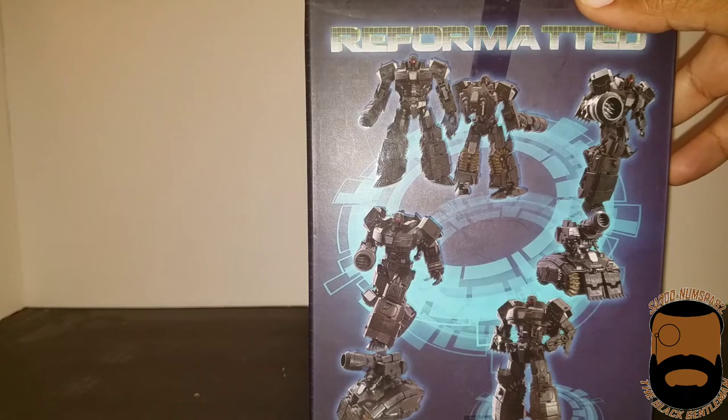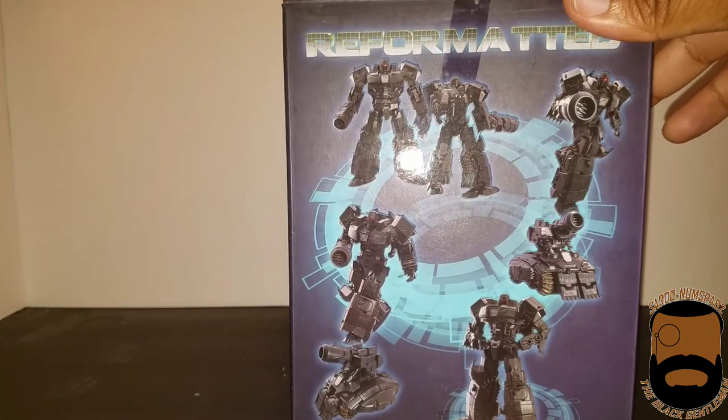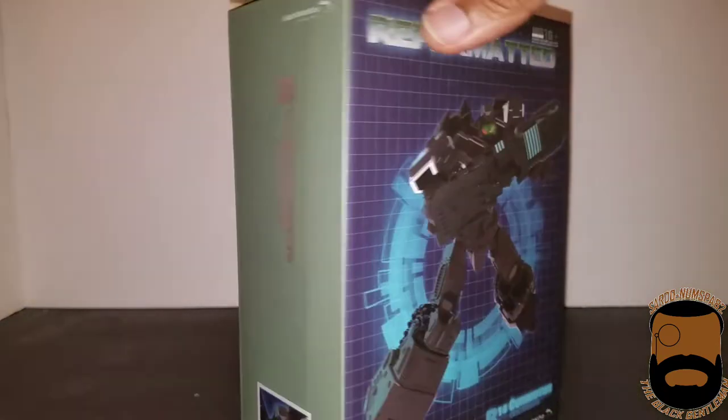As you can tell if you have a keen eye, yes, this is a retool of their Spartan, so it's going to be a lot of Spartan comparisons for this. On the side there's normal stuff. Alright, that's enough of the box.